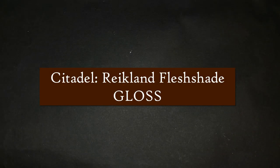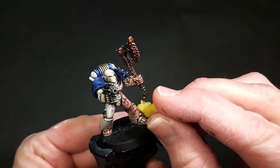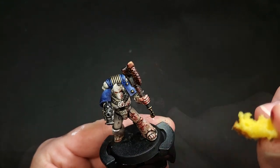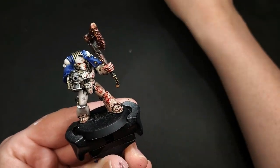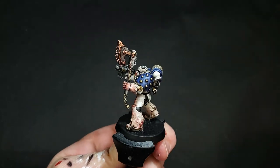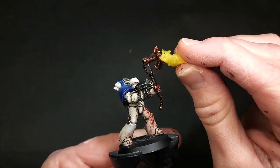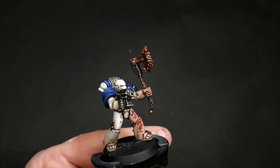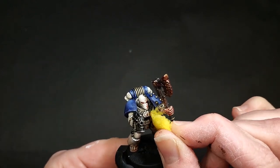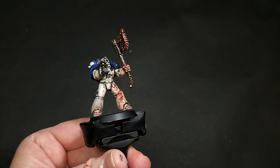Here we are at the final step. We're just going to be sponging on some Reikland Fleshshade Gloss to create a wet surface effect. Lightly sponge this on anywhere that you've applied a fresh blood spray — the axe, along the hand, anywhere that would have definite fresh blood on it. The reason we're using Reikland Fleshshade Gloss is because it's a red-brown, so you get the shiny gloss effect while retaining the red vibrancy of the blood. If you use Agrax Earthshade Gloss it's going to dull and darken it. You can use Ard Coat or any gloss varnish, but sponging it on creates too much texture since it's denser than a shade coat.